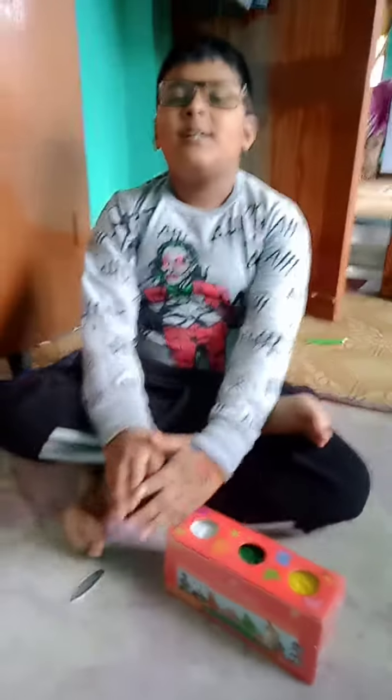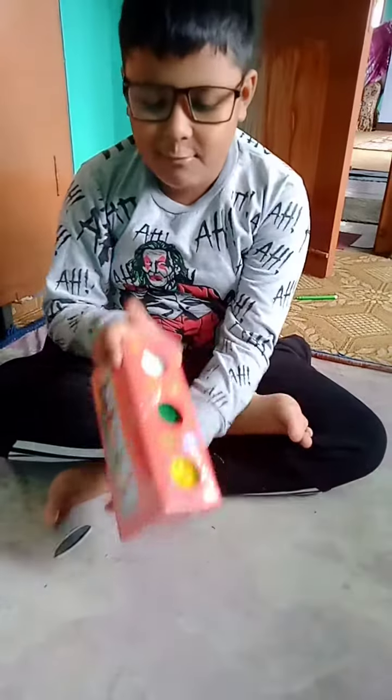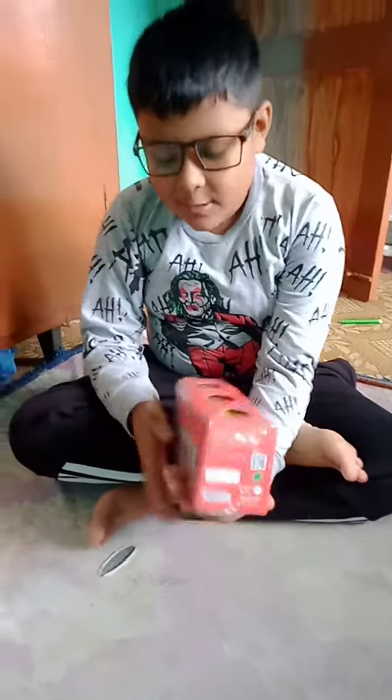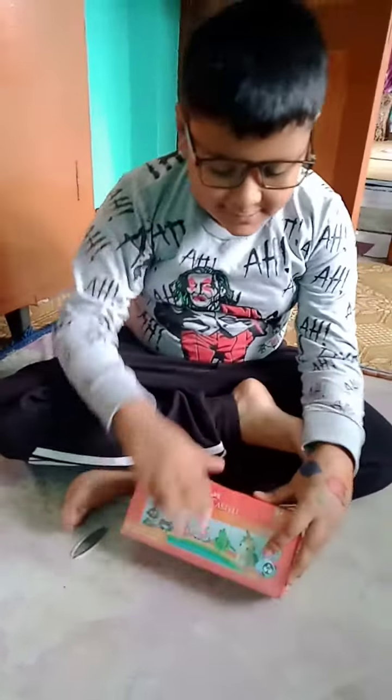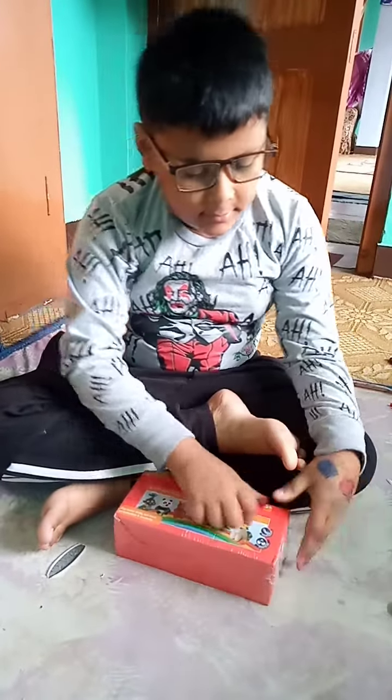Yo, what's up guys! You are seeing Ivan. I am going to play on box.